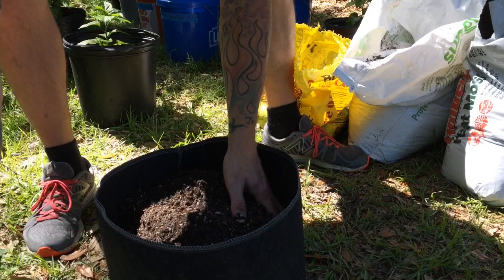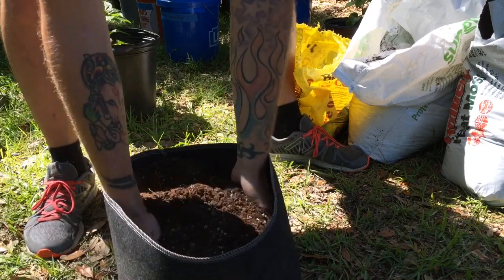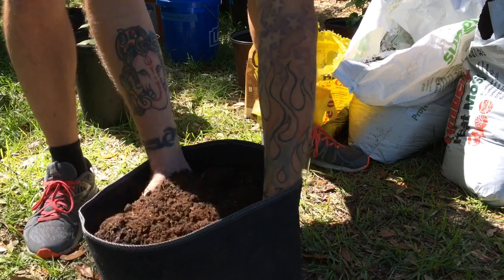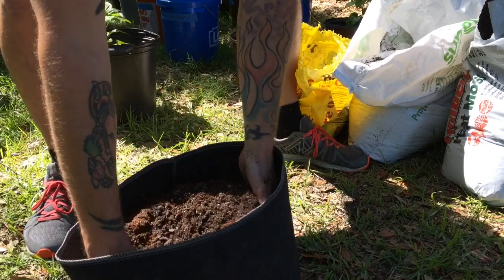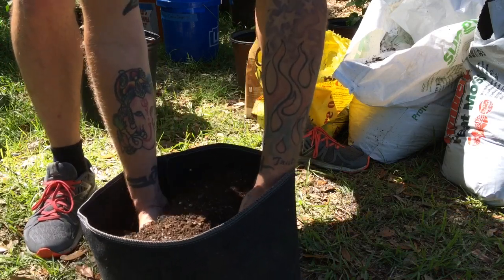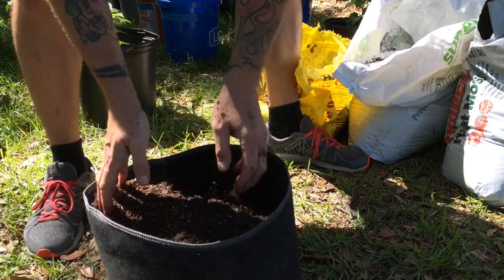Then what I do is just hand mix it — just kind of go from the bottom all the way up. I like doing this because I like getting my hands dirty. I like messing with the soil. Makes you feel at one with what you're doing.